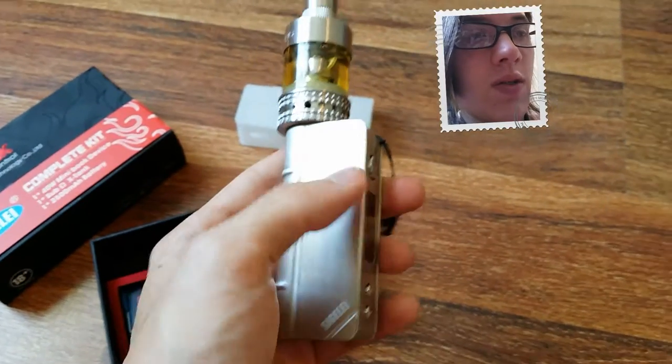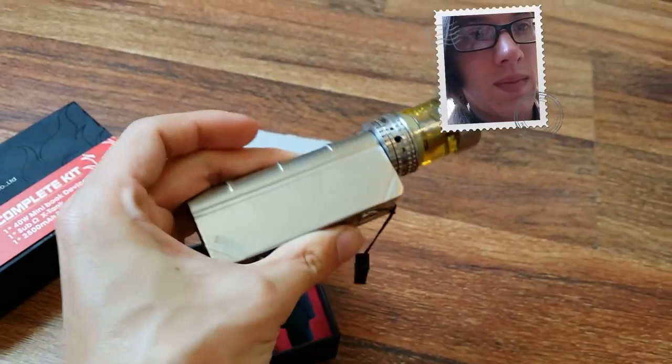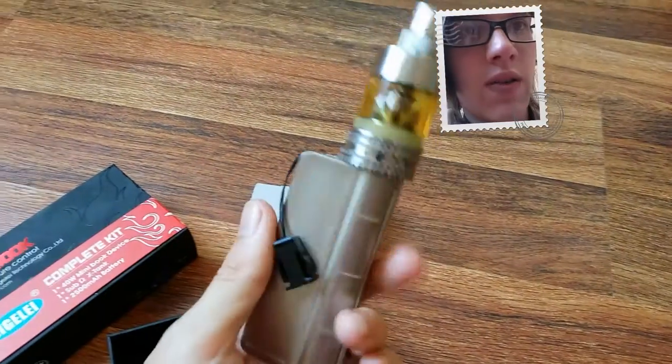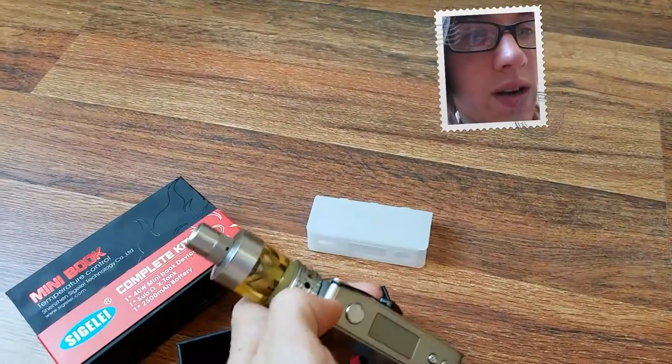So here's the Mini Book as I call it. Right now I have my Aspire Lentis mega tank on here.